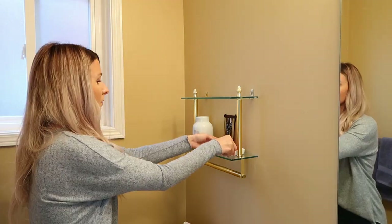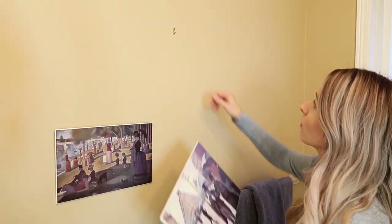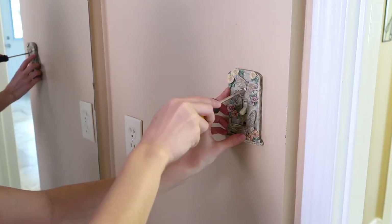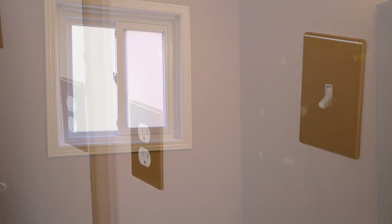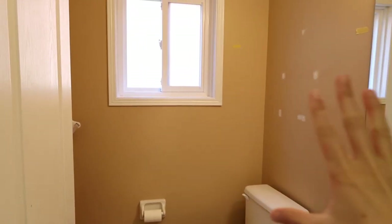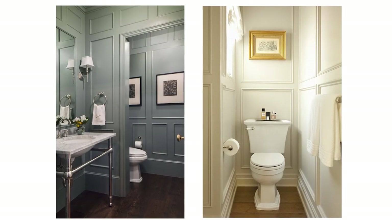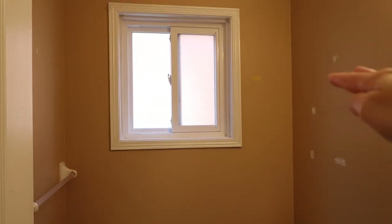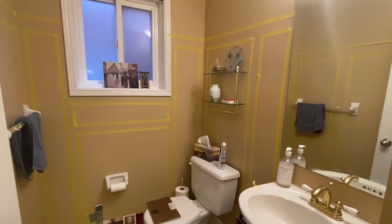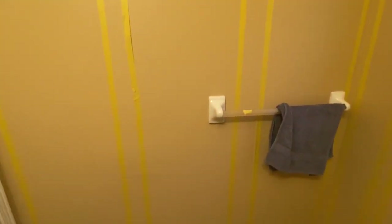This is definitely going to be an extreme makeover on a budget. We're not going to do any demolition, but trust me, you're going to see a huge change. To start, we're removing all of the mismatched items so we can start fresh and reimagine this room. The plan is to make this space look a lot more elegant, and the best way to do that is by putting wall moldings in. I've never done this before, but I'm going to extend the chair rail up to five and a half feet to make the room look taller and more dramatic.